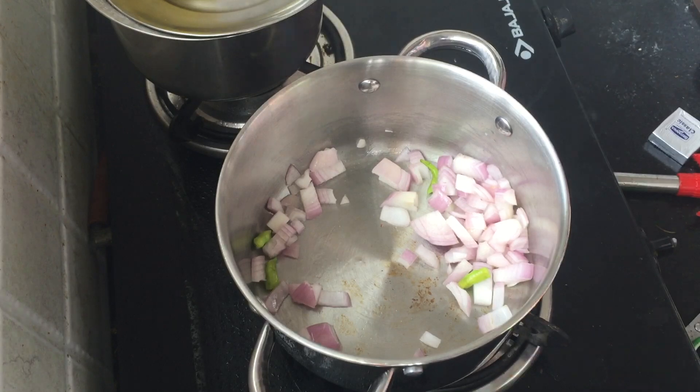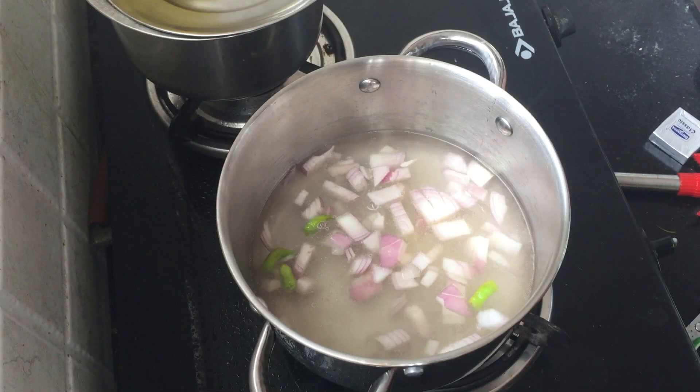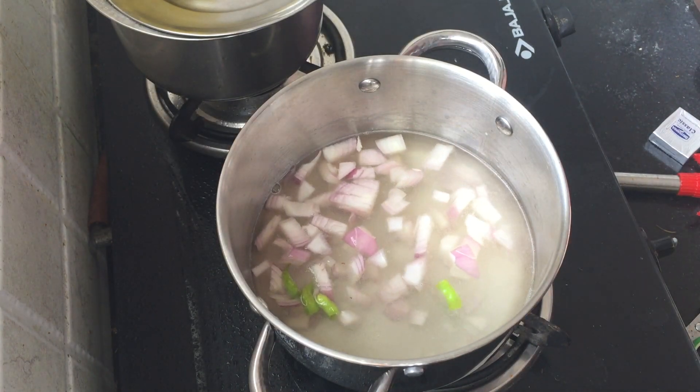I have to add onions and green chilies. I add 2 onions and yellow chilies and press out the water.